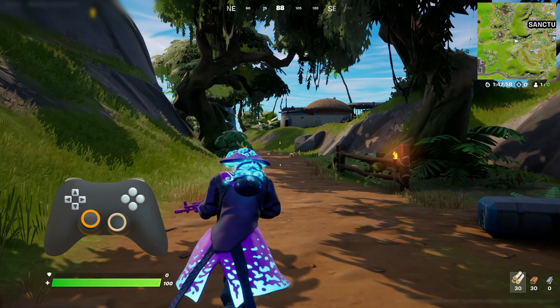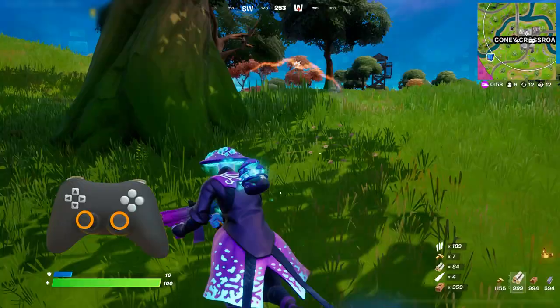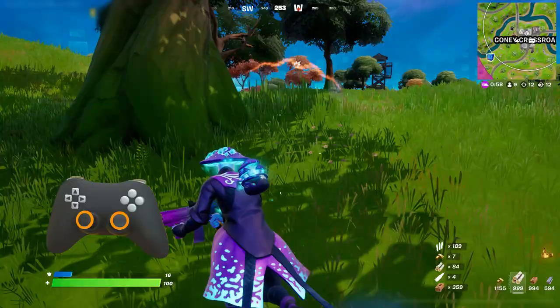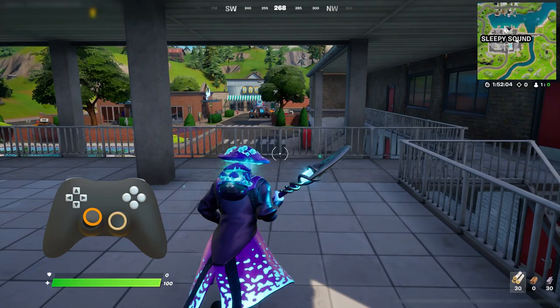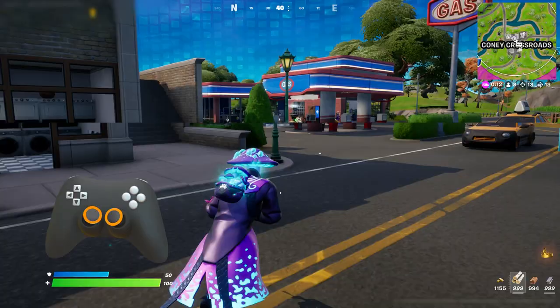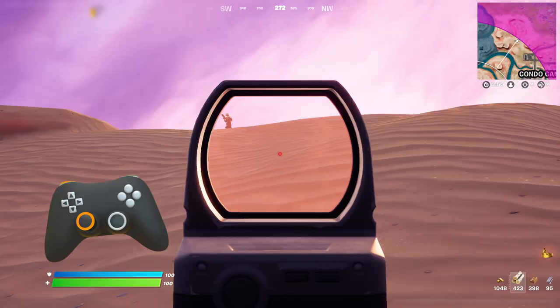If you enable gyro controls and don't change anything else, gyro aiming will only be active while you're pressing the aim button or while editing a building. That way you don't have to worry about how you're moving your controller during regular gameplay, but you can activate it whenever you need it. Aiming with the look stick still works as normal, even while gyro is active. Players can still use the look stick for big camera movements, and just rely on gyro to line up a shot or track a moving target.